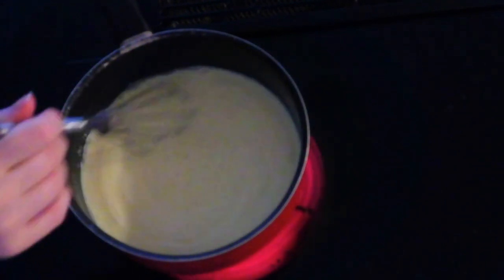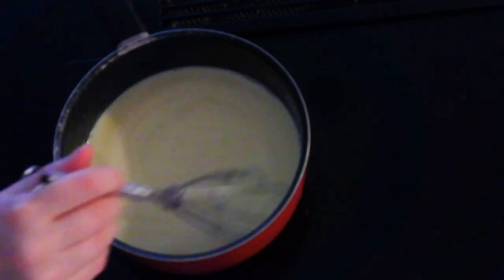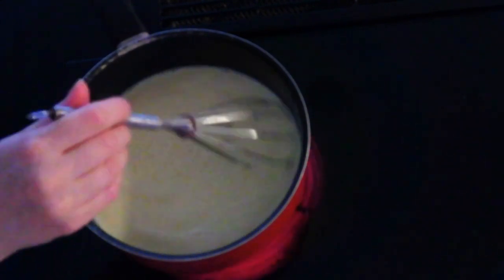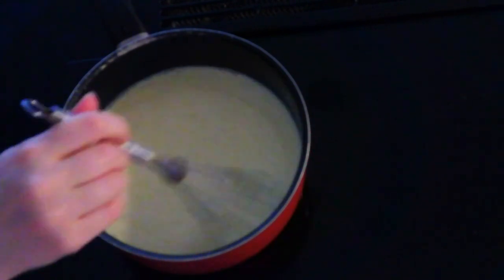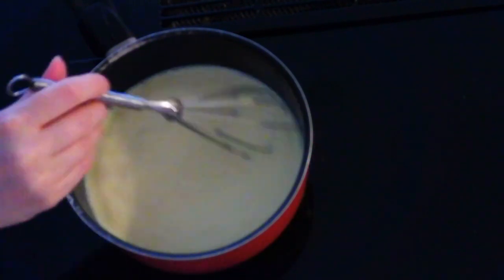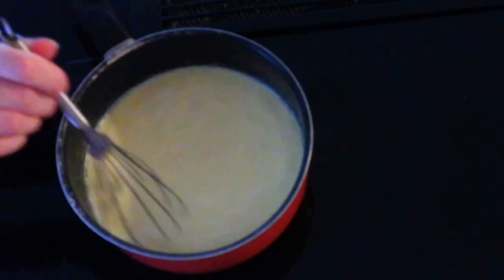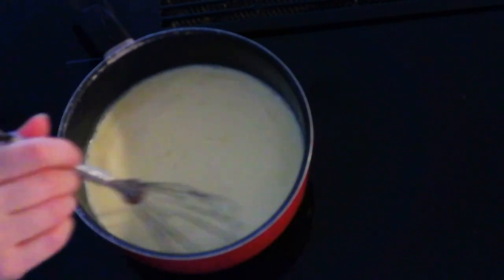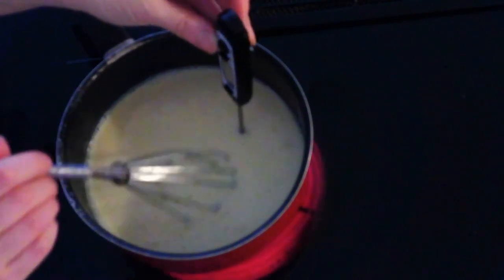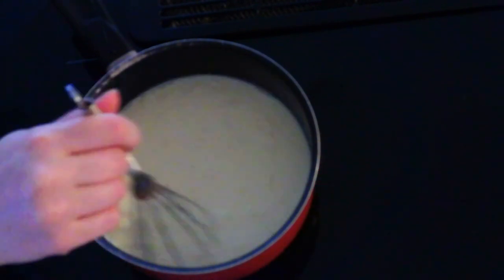Turn on the heat to medium and gently whisk the mixture continuously for about seven to eight minutes, or until it reaches about 160 degrees. If you don't have a thermometer, just look for the mixture to start steaming a little bit. You're cooking the eggs just enough so no bacteria can form — you don't want scrambled eggs, just enough heat to keep bacteria away. Make sure you whisk continuously and watch for it to start steaming.